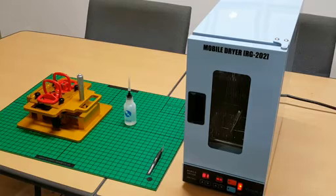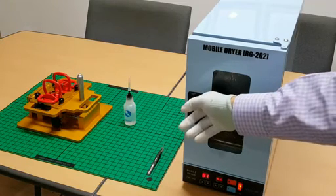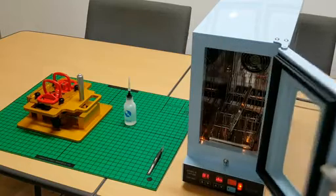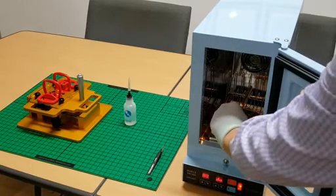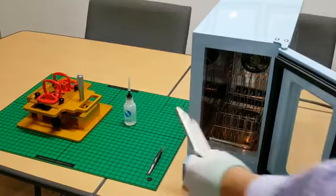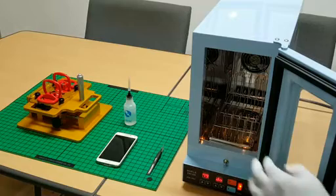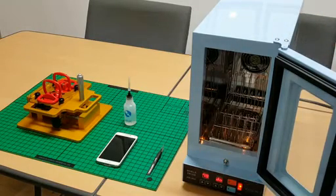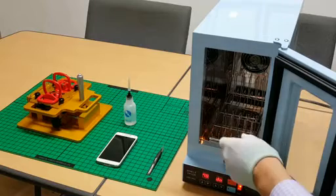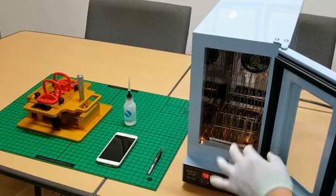When the time is up, it will alarm twice. You close the door on the smartphone and press it.